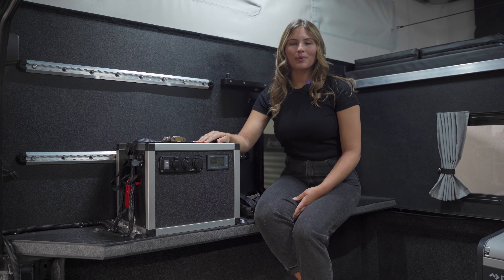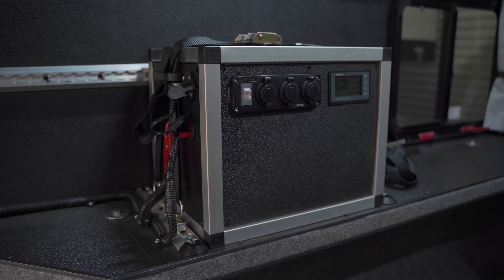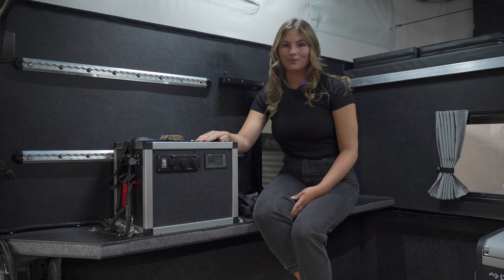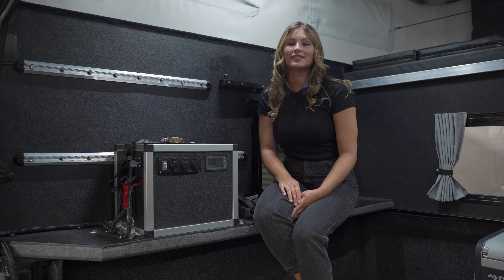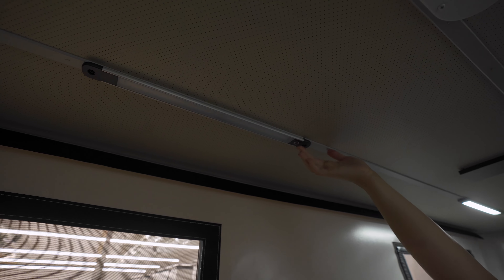This particular model is powered by a 135 amp hour lithium battery and two 125 watt solar panels up top, but there are several solar options to choose from. This model also comes with L tracks, which are great for fastening and securing your belongings while you're driving. The roof of the camper has four dimmable LED lights and two powered fans.